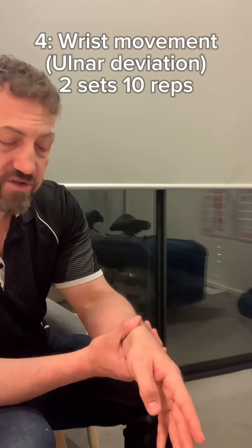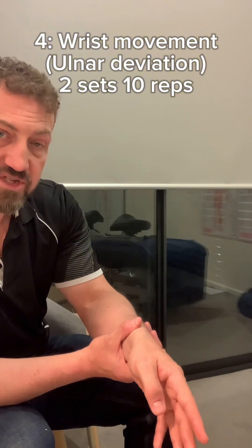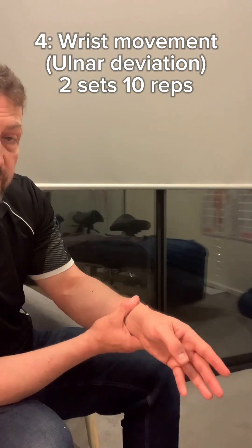Then your hand comes off the table so your wrist isn't supported anymore. We're just dropping the wrist down, so the thumb comes down too — it's more the wrist itself moving. Going back up, back down — so we're going from neutral back down. Two sets of ten again.